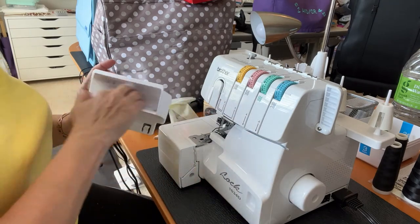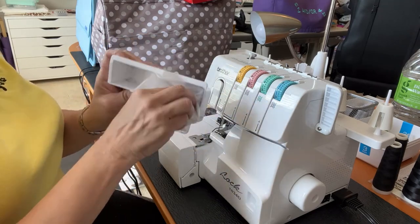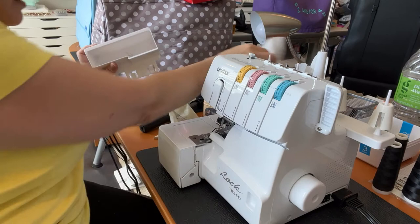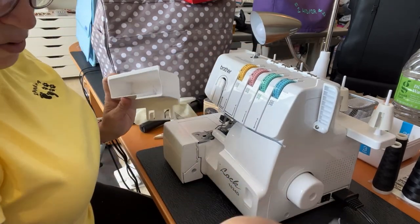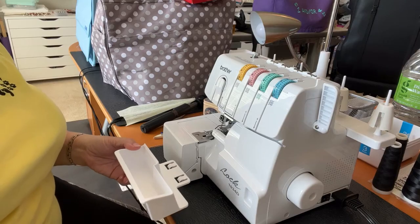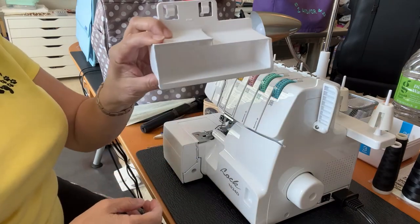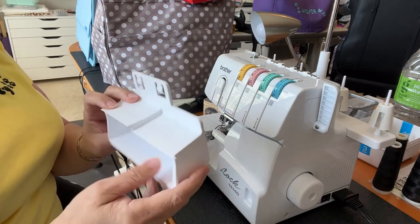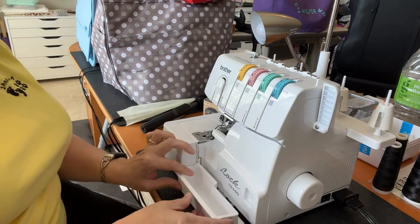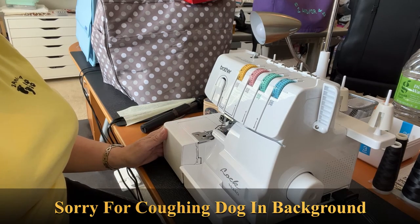I can give the tray a wipe out, but I'm actually going to take it to the bathroom, wash it out, and dry it. I've gone and washed the tray and dried it, and now I just put it back in. Then my machine is ready for threading.